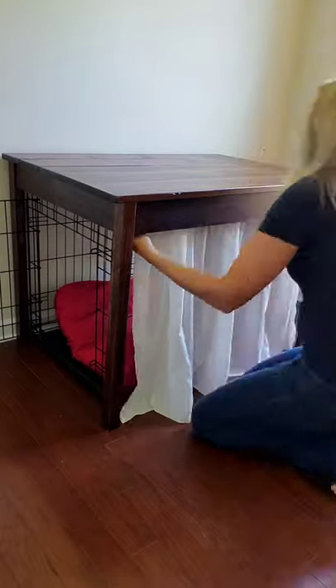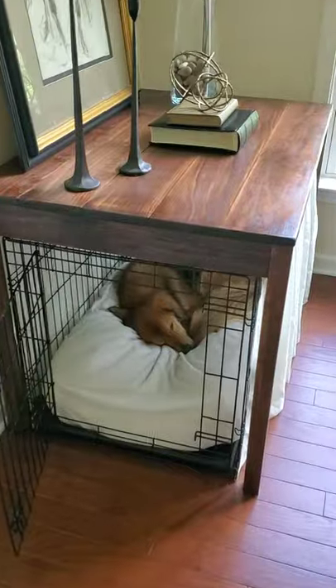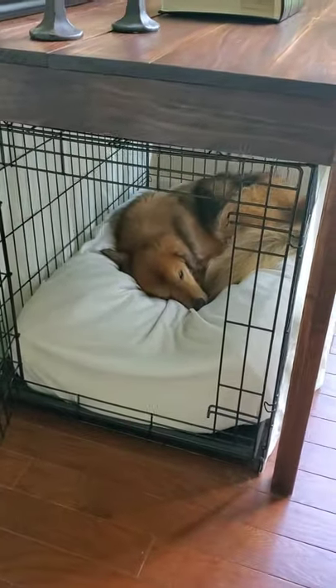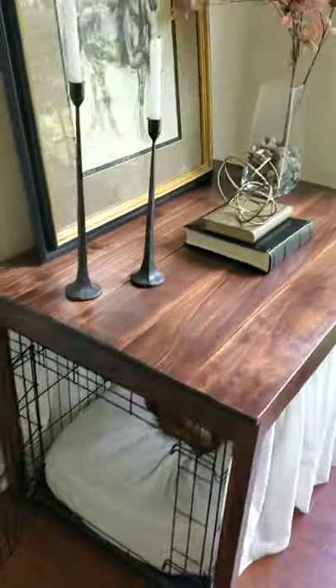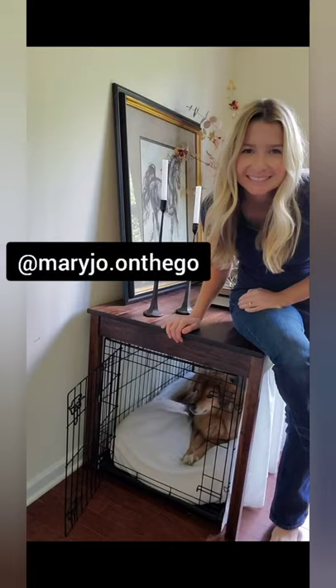I used cafe curtains with tension rods and covered the old dog bed with an old crib sheet I had. Not only is Biscuit happy, but now we have a functional, attractive table for our office. For more DIY and fun videos, follow me at Mary Jo on the Go.